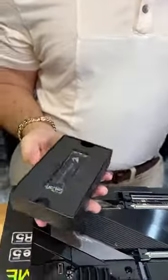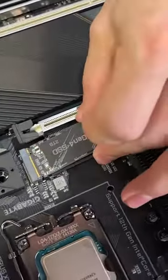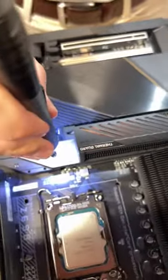Now it's time for storage. We're going to be using the Aorus Gen 4 2TB for this PC. Give Frankie some love — he's crushing this build. It's almost like he's done this before. He'll go ahead and screw down this hard drive and then take a look at this beefy heat sink.